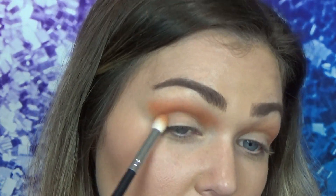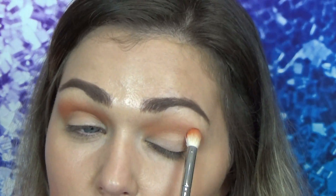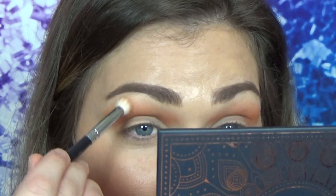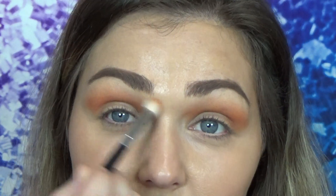I'm taking this color out in a tapered shape all the way to the end of my brow. And I'm just going to knock off any product that's left — it's stained now — and I'm going to buff those edges out.